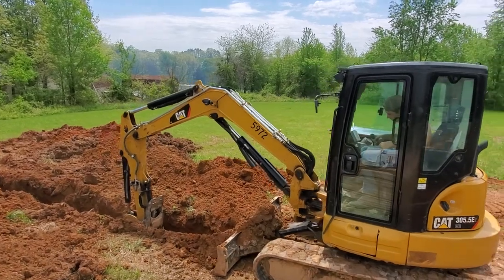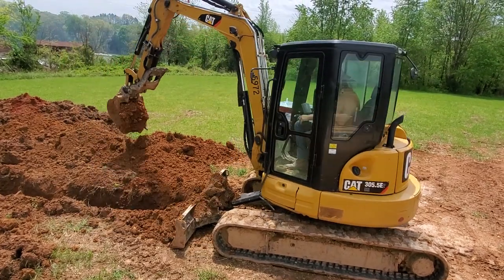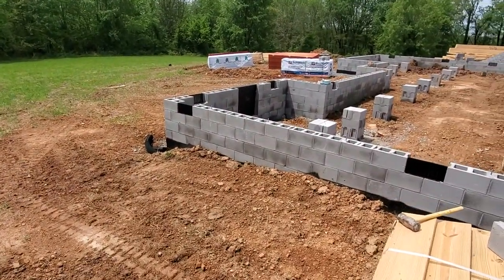Tyson here, got Matt in the excavator, still learning a little bit. We're digging an electric line here, gonna go to right here in the wall.